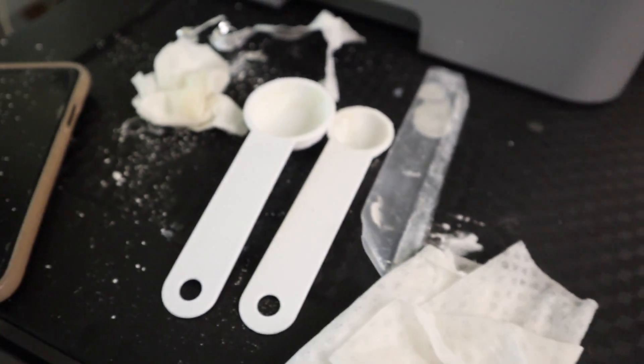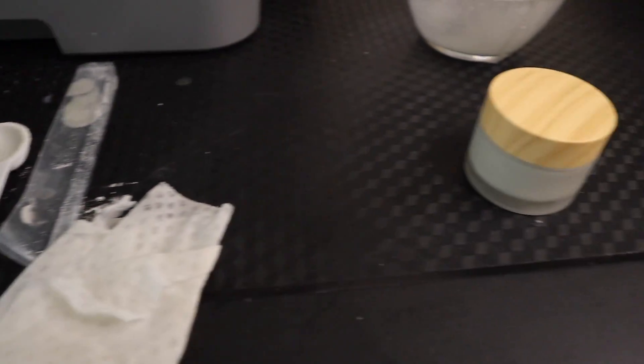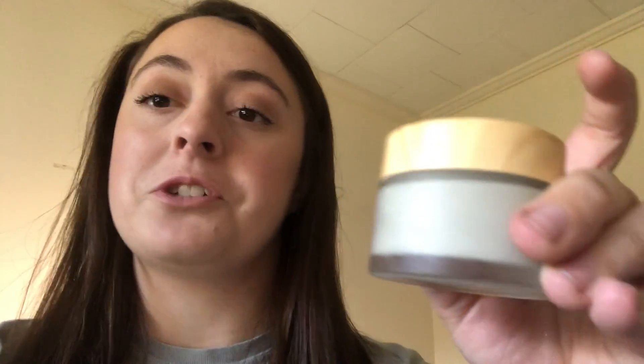Here's the aftermath — it's a mess, so I'd recommend doing this in a kitchen or somewhere you don't mind getting stuff everywhere. I wasn't sure how I felt about the scent at first, which is why I went back and added more peppermint — I wanted a sweeter scent. It smelled really earthy. Actually, the recipe said to pop it in the freezer for about an hour, so that's what I'm going to do and then I'll show you the finished result.